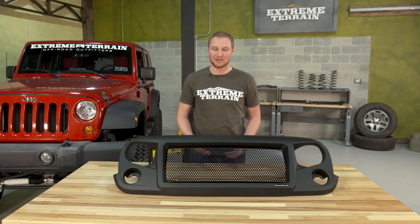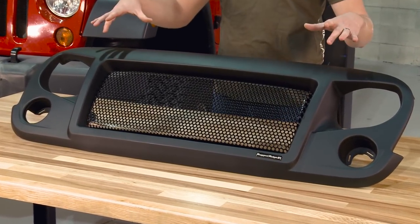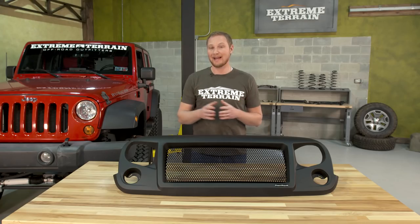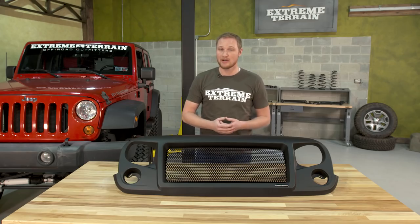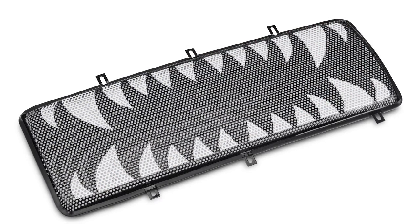The Spartan grille is new from Rugged Ridge and while it shares some styling cues with other grilles that have this eyebrow design, this is completely unique. The Spartan grille gets rid of the seven slot iconic Jeep design in favor of a mesh grille up front. The grille ships with black mesh, but if you want a different design we have American flags, a star, or even shark's teeth if that's your thing.